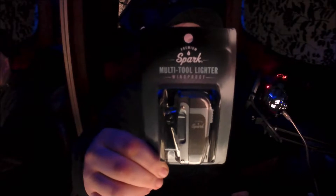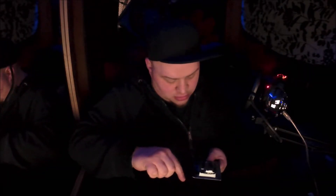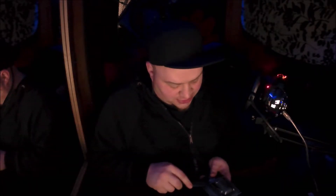What is up guys, back with another unboxing. Today it is a lighter with a multi-tool attached to it. Pretty much just going to get into it — opening this with a ceramic knife, super sharp.